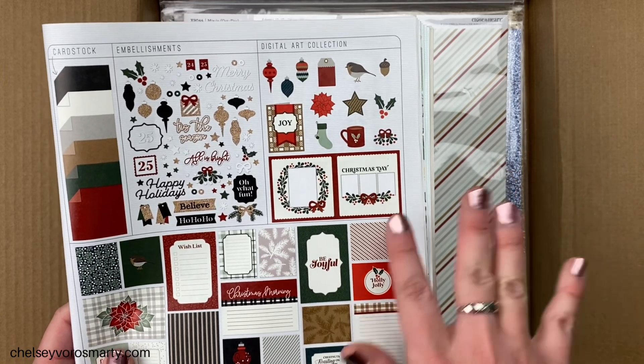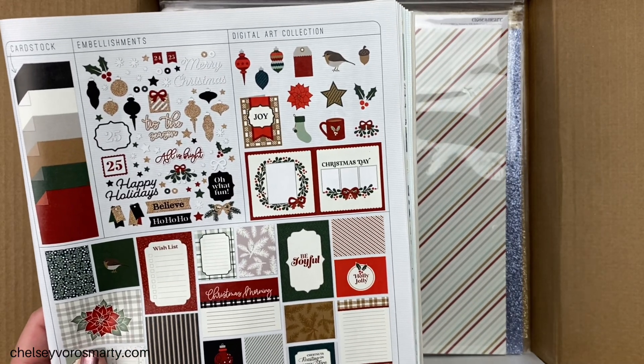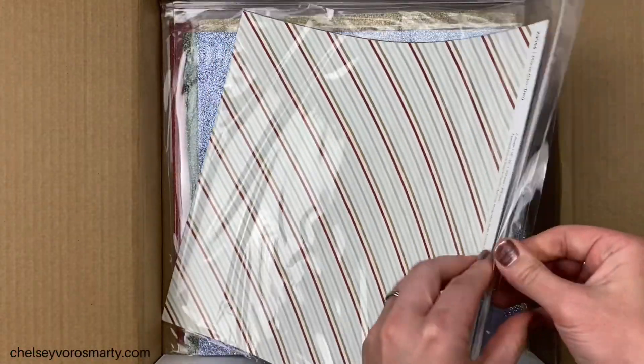This collection also has a digital art collection which is SVGs, and you can use that with any cutting machine — really nice if you don't own a Cricut, it'll work with your Silhouette, your Brother, all different machines.